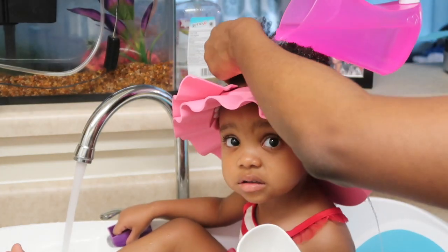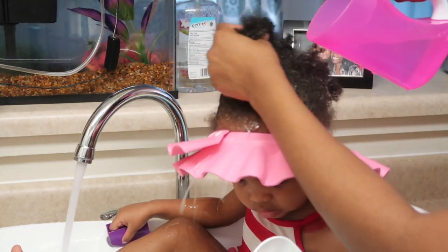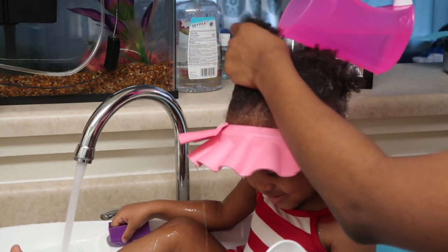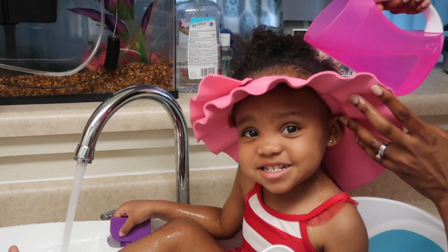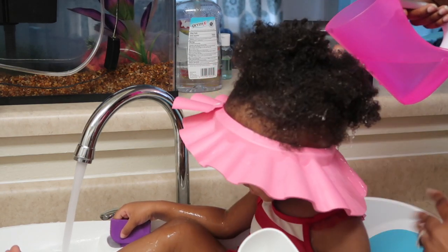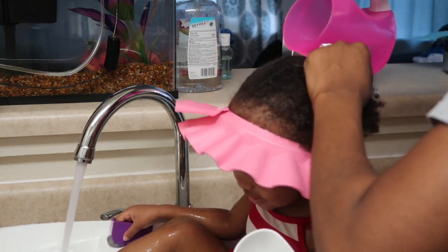As you can see, I'm pouring the water on her hair and not one bit of it is touching her face or going in her ears. She is such a happy baby right now, so it's a win-win for the both of us.